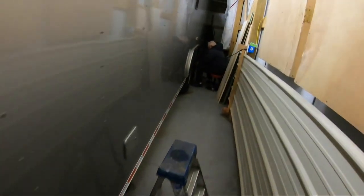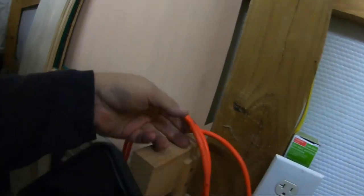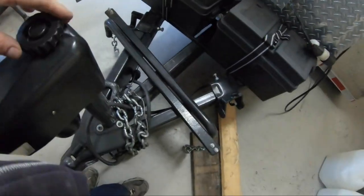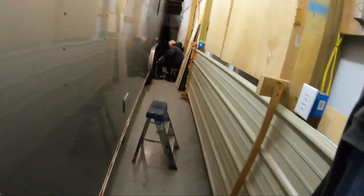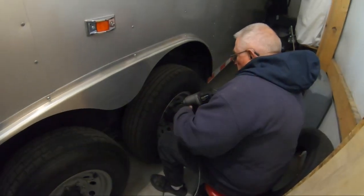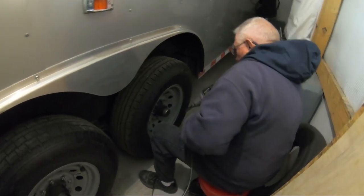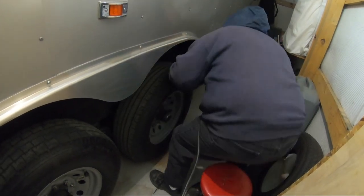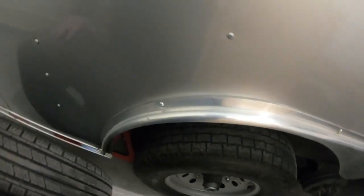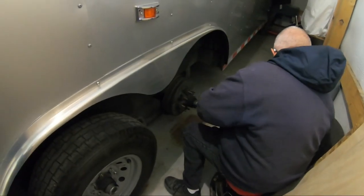What are you doing? Is that going to be long enough? You could turn the light on. I think I got them all. I'll re-yank the tire. Tire's out of the way.